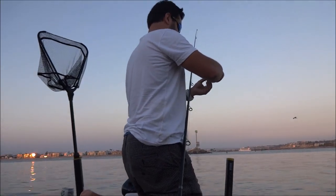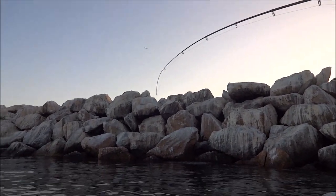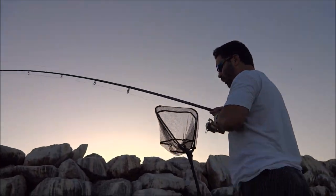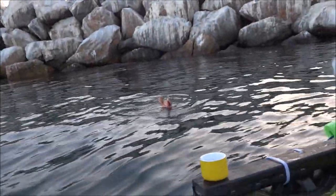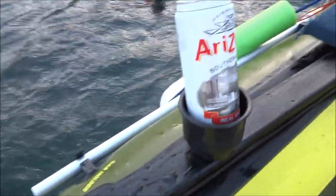Okay guys, we got something on the line. I think it's a bass too. Oh my god — oh yeah! It's a scorpion fish! Look at that scorpion fish! Oh yeah baby, look at that!